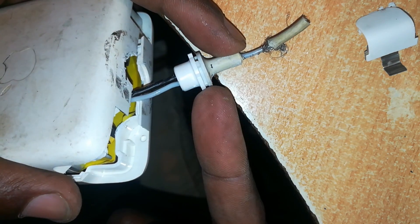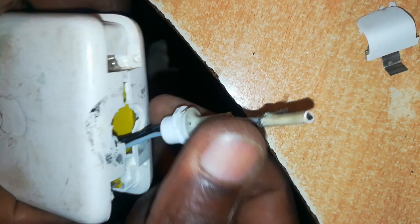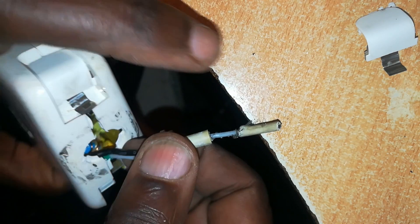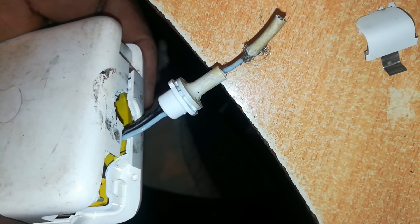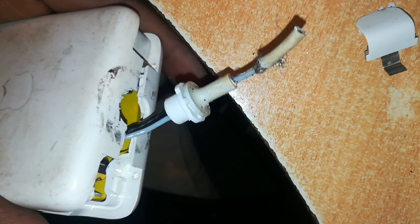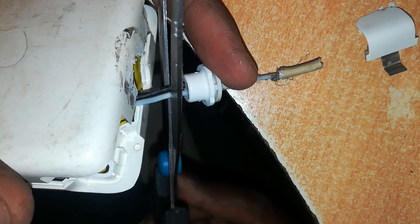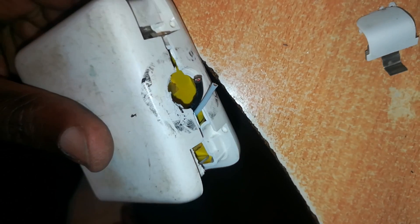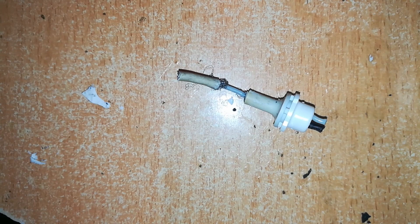We can reuse this junction by drilling it — I've also shown this in past videos, and I'll pin the links on screen or in the description. You can repair these junctions and reuse them, which is what I usually do. In this case, this one is still working well, but I have a spare one so I won't use this today — I'll just cut it off. We remain with the two wires sticking out of the charger. Here's our junction — we'll use it on another day.